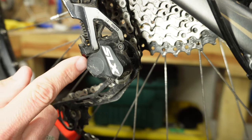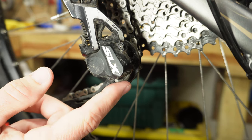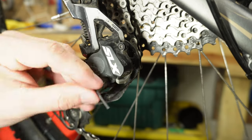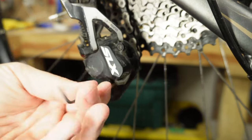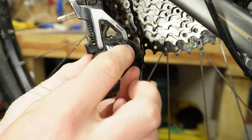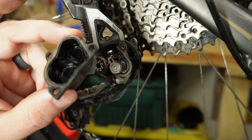We're going to go ahead and take off these three little bolts. You can set your derailleur clutch to the off position if you want, and you also don't have to remove your derailleur to do this maintenance. Now that we've got the three bolts off, this cover should just pop right off, and that's what it'll look like on the inside.